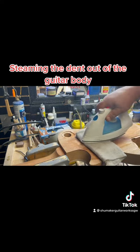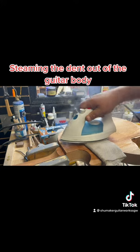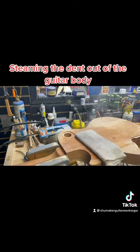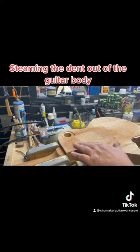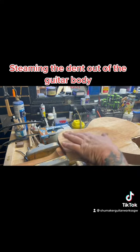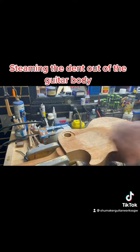Let's just try this spot right here. So that's actually — if I feel the surface, I don't feel the indentation anymore. I still see a little bit of it, but that's fine because we're going to sand it anyway.